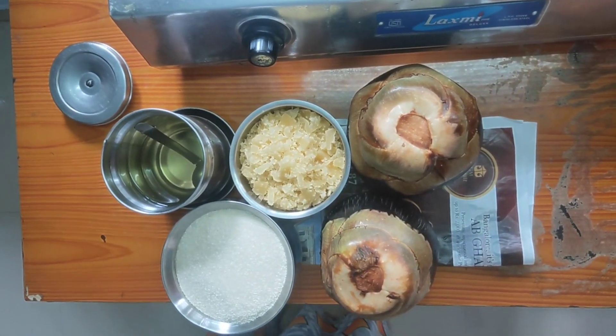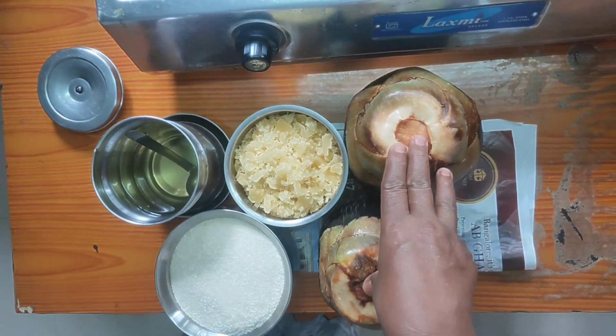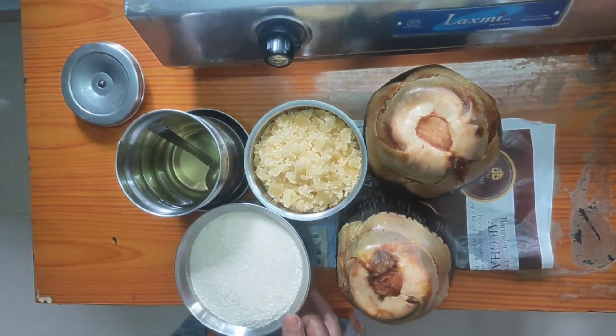Today, we have two daughters. This is Bombay.